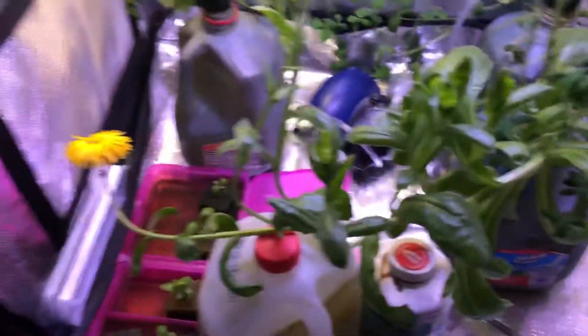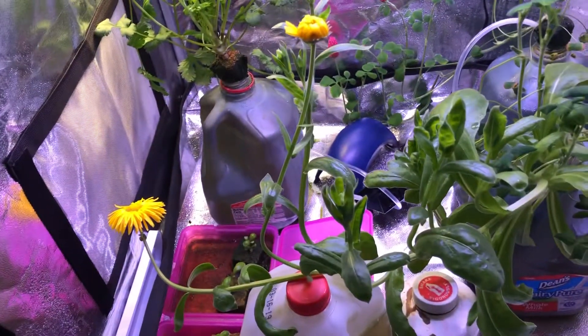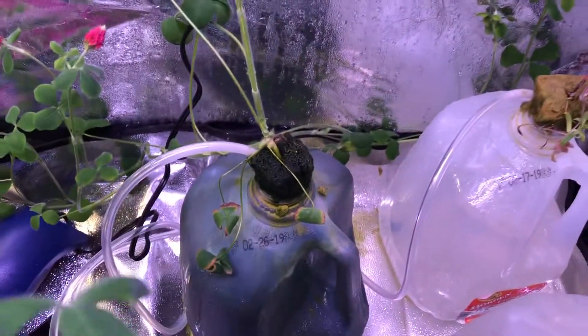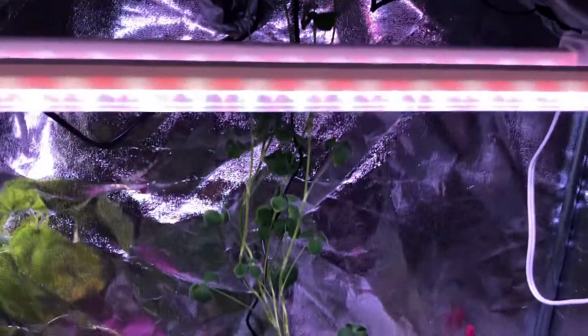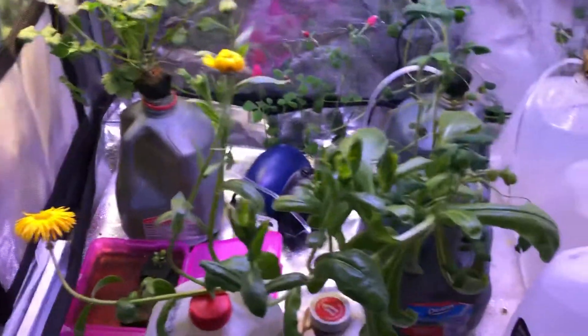The largest percentage of growth was in the nutrients and air bubbles container. I haven't done any calculations yet, but I'll probably post those on our Instagram page.